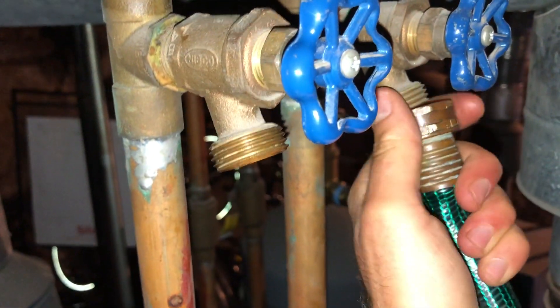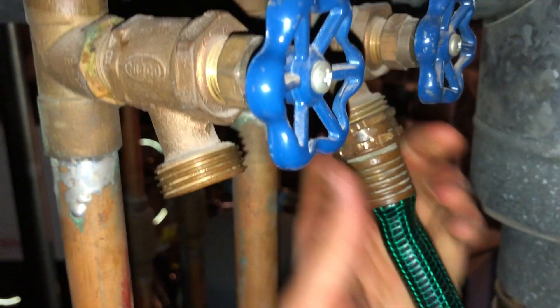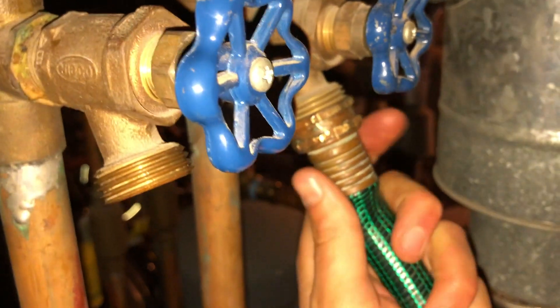You could do this for however many zones you have in the house, and it really flushes the air out of the entire system, not just one radiator.